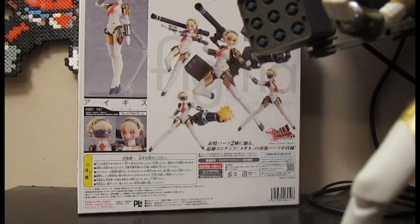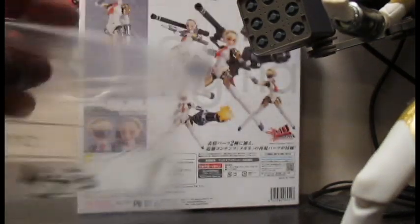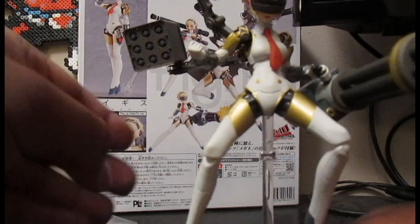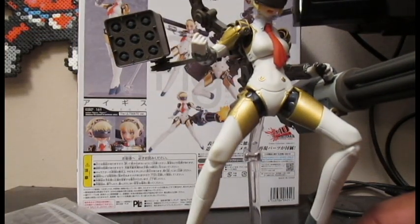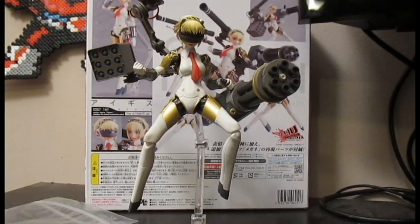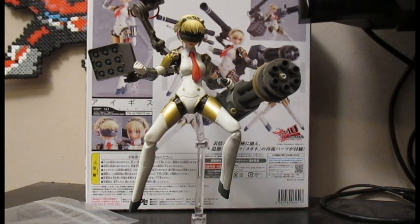She comes with a Figma bag with the logo on it, which I actually use. And of course she comes with her Figma stand — she can't be a Figma without this stand. She's a really nice figure. There's no denying this is a pretty awesome figure. Looks amazing, the paint job's nice. I don't see any smudging or anything like that. They were pretty good on the quality control of this.